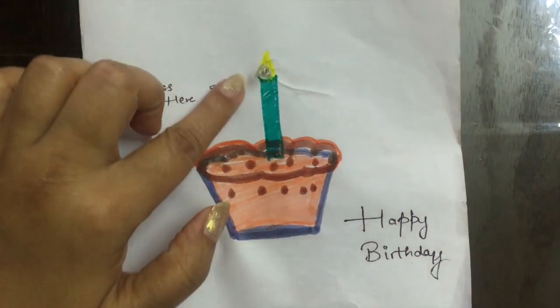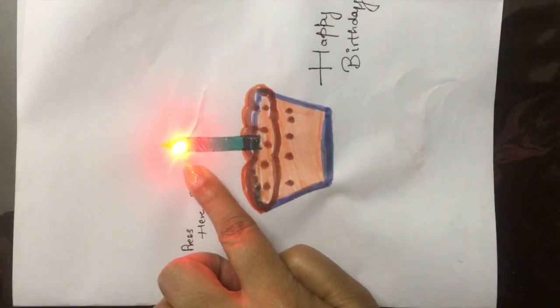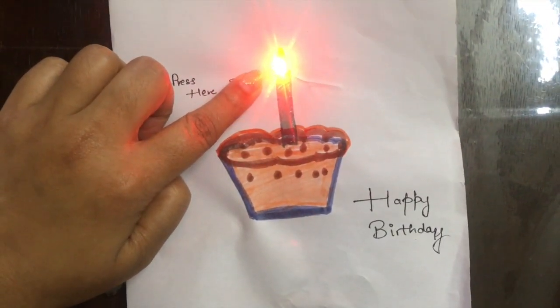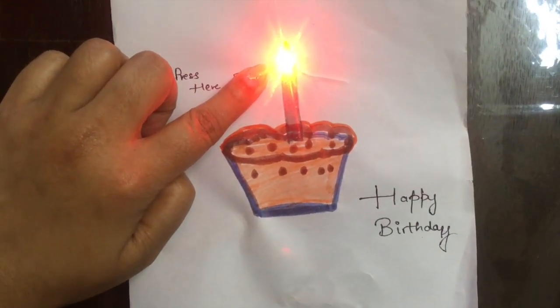If I press here, the circuit will get completed and it's glowing! Happy birthday to you! I hope you like it — please like and subscribe to my channel. See you in the next video!